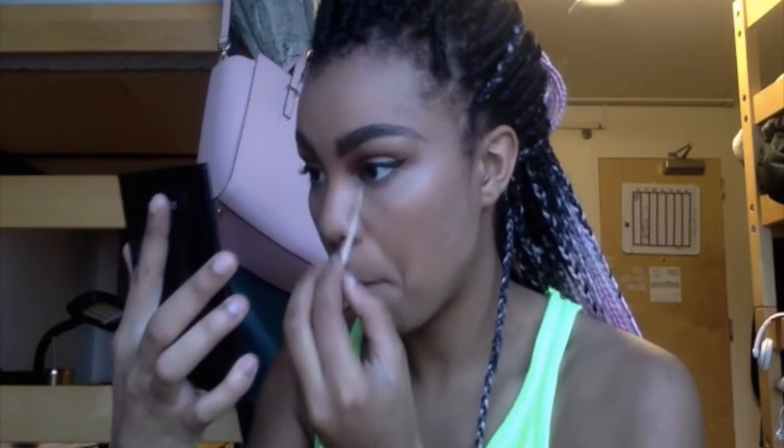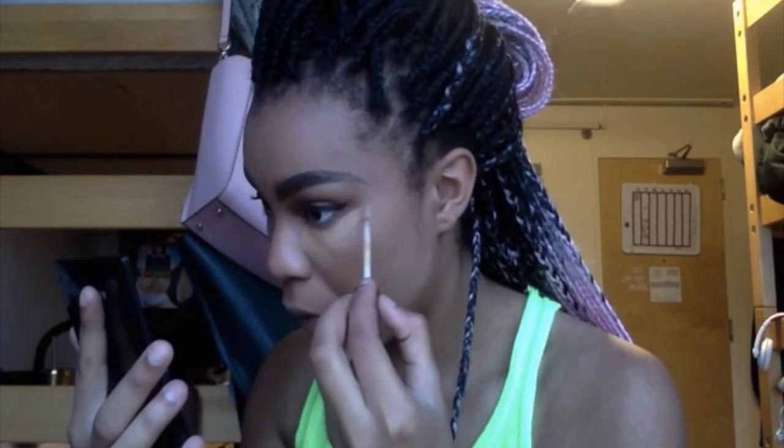After I've got a ghost face looking thing going on, I take the Naked Skin Weightless Complete Coverage Concealer by Urban Decay in medium dark warm. I love this but it does crease pretty fucking easily. I do one eye at a time and right after I finish one eye I immediately set it with powder.